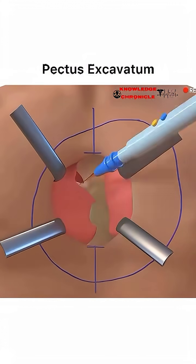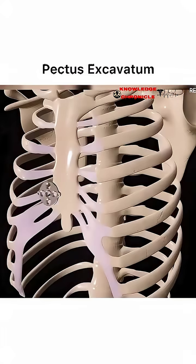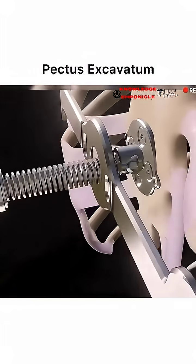For severe cases or older patients, the Ravitch procedure may be chosen instead. This involves a larger incision to remove deformed cartilage and reposition the sternum, offering a permanent structural correction.